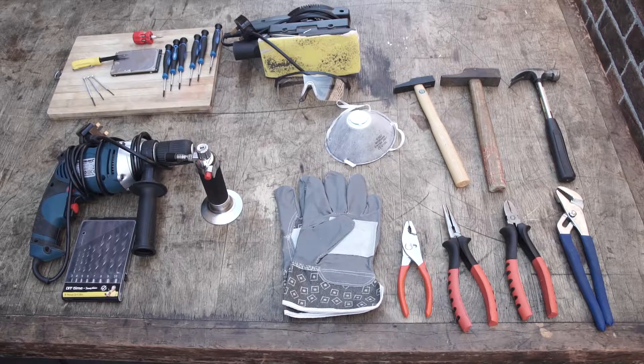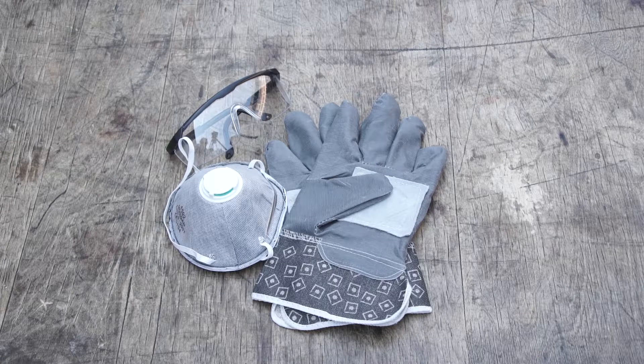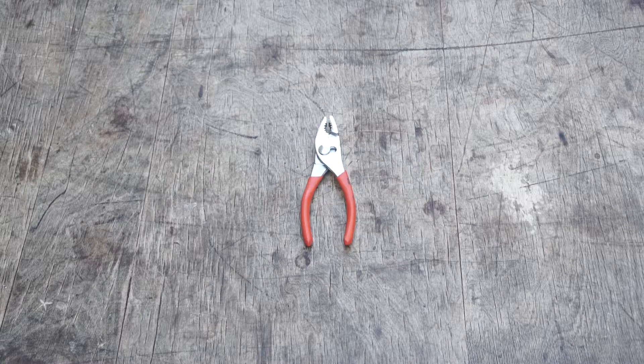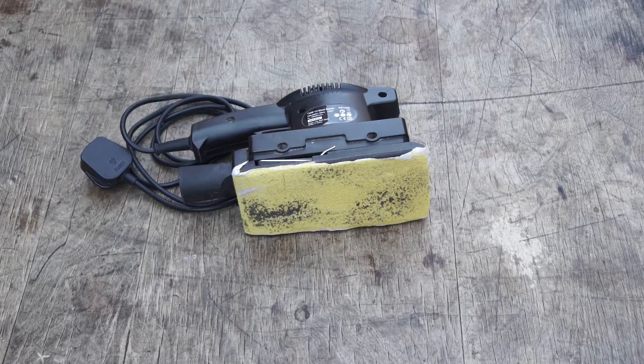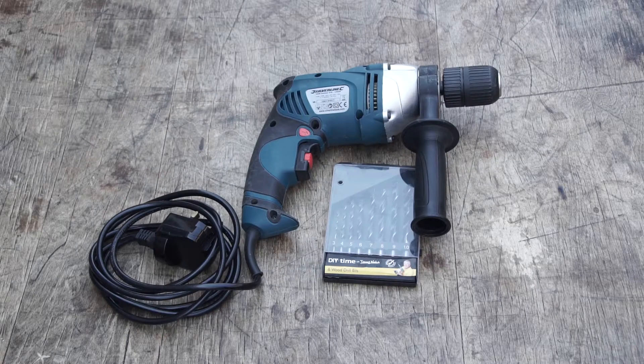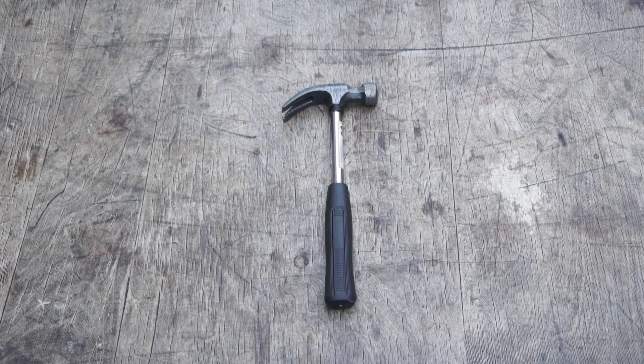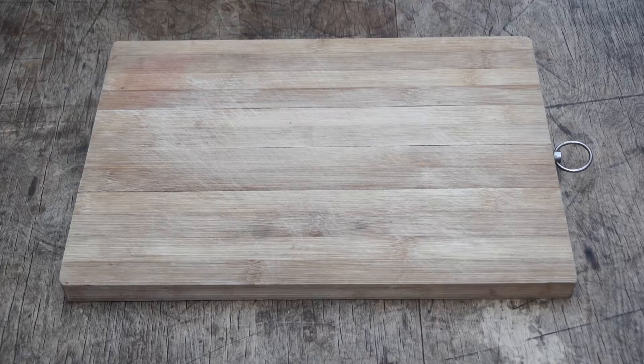In this tutorial, we're going to use the following household tools: protective goggles, a protective face mask, protective gloves, a set of screwdrivers, a set of pliers, an electric sander, an electric drill, a cook's blowtorch, a set of hammers, and a work surface that can sustain damage — we don't want to get the kitchen table damaged.